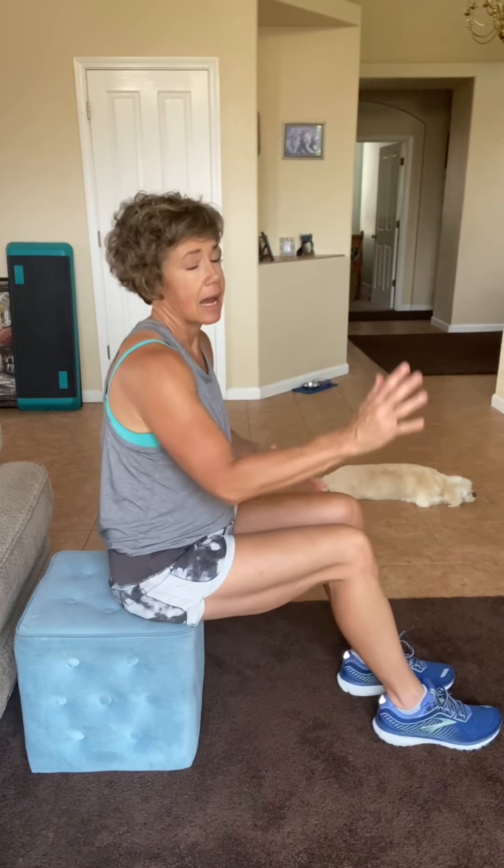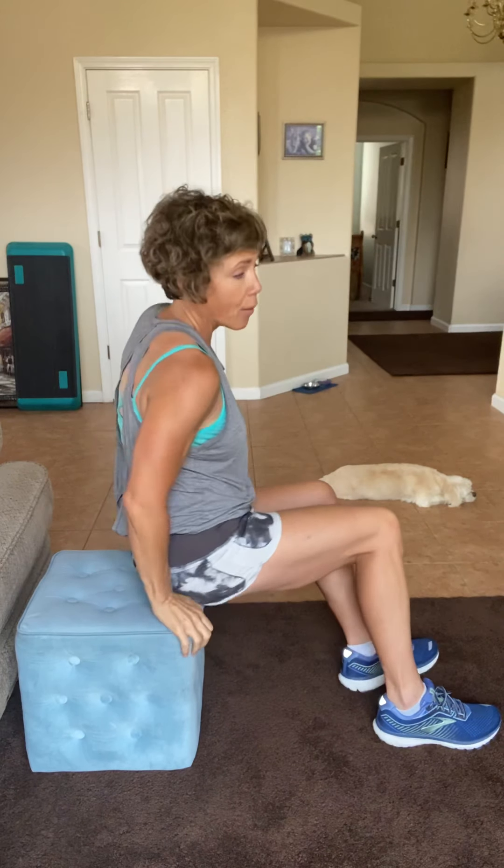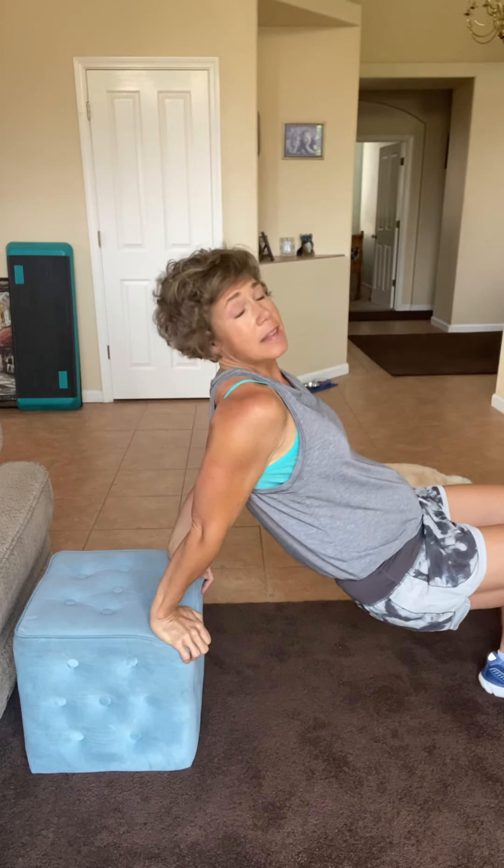We're going to start with tricep dips. I always hear women say they don't want their arms to wave away in the wind. These are one of the best things you can do. However, it's all about your form. If you're out here, that's going to put your shoulders at a little bit of a bad angle — actually a lot. You want to be nice and close to the surface, so your butt is almost kissing the chair or whatever you're going against. How far down you go is totally up to you. You can go a little bit or a lot, but what you can't do is just sit and watch or stop. You got to keep going.